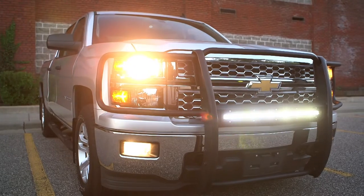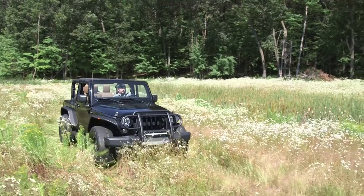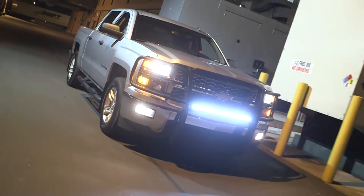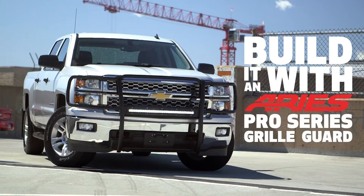With a rugged textured black finish and matching sidebars, your truck will command attention. So no matter what terrain you choose to conquer, design your truck like a pro — build it with an Aries Pro Series grill guard.